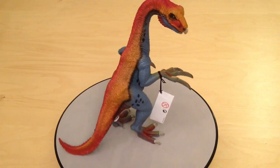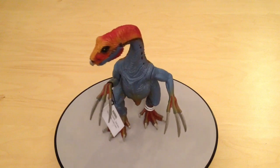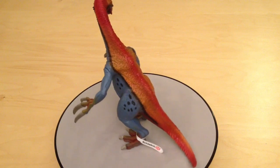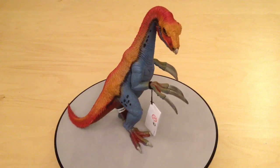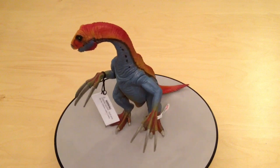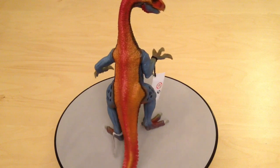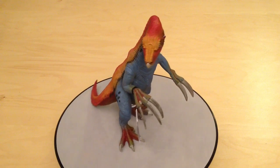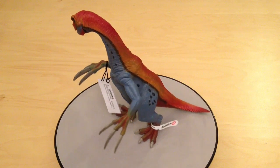So there we have it, guys — that was today's look at the Schleich Therizinosaurus. I think this is a fantastic bold addition to your collection. I'm a big fan of the Therizinosaurus and I think they've gone for a really individual and striking take on this figure. I'm so glad it's part of my collection, and if you're looking for something striking to add to your dinosaur collection, this is one you don't want to miss. What do you think of this figure? Do you own him already? Let me know in the comments below, and in the meantime rate, comment and subscribe — I'll see you in the next video.